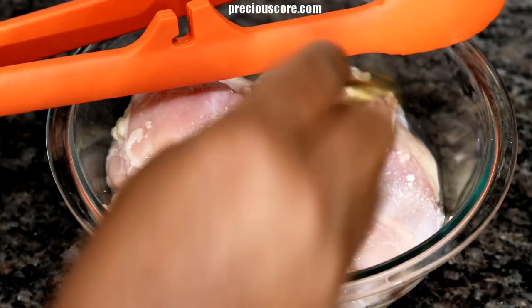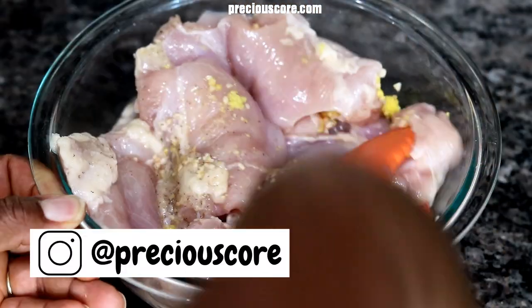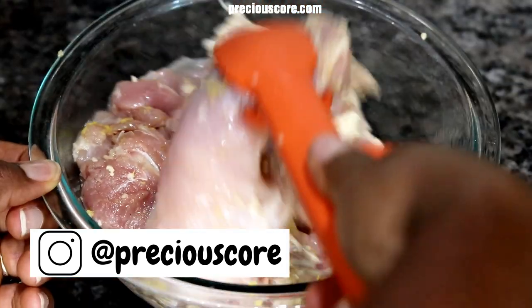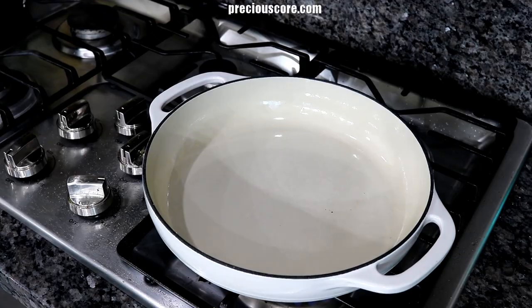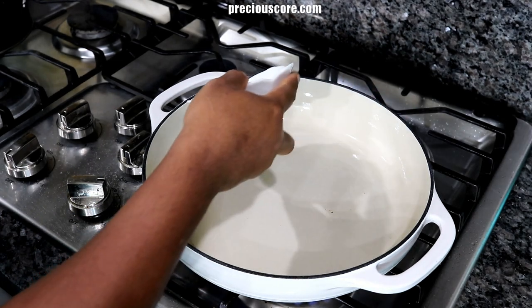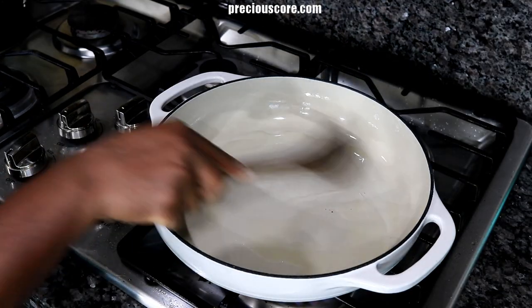Season the chicken thighs with minced garlic, ginger, salt, and white pepper. Mix to ensure the seasoning completely coats the chicken. Place a pot on high heat and add one tablespoon of oil to the pot, spreading to ensure the oil completely coats the bottom.